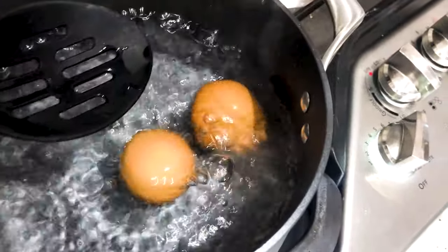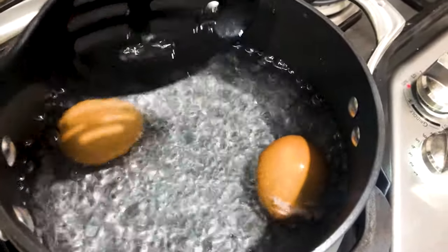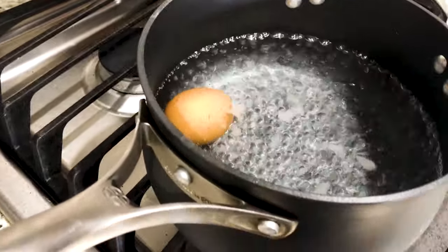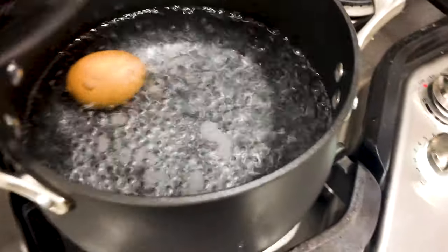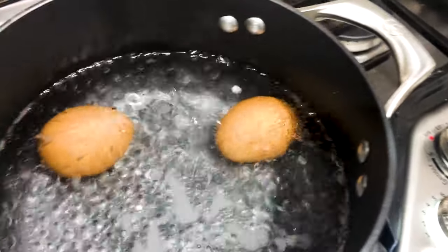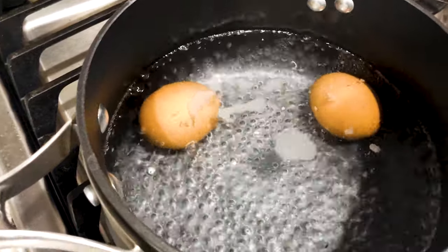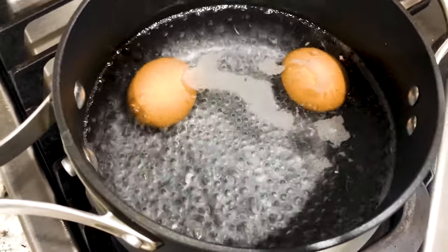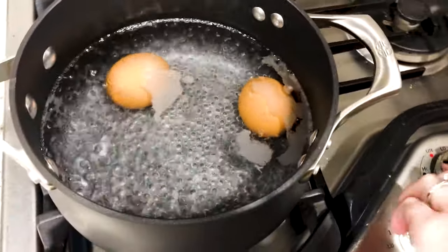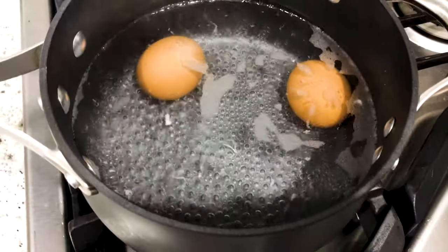One egg cracked — but after I checked, it was not the one that I put the hole in. I guess that egg was already semi-cracked. So we're just going to gently lower this egg in and wait 30 seconds. It's been 30 seconds, I'm going to take this off the heat now and turn it off. Then we're just going to let it do its thing for 15 minutes. I just set the timer for 15 minutes, and while we are waiting, let's go ahead and try some of the peeling techniques.